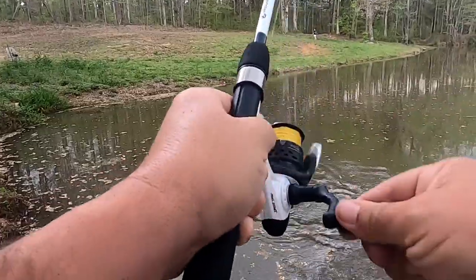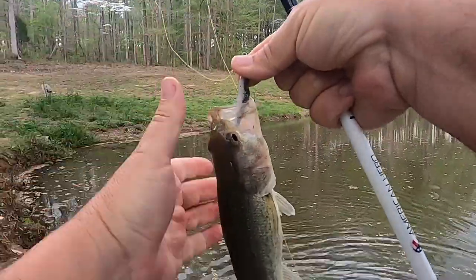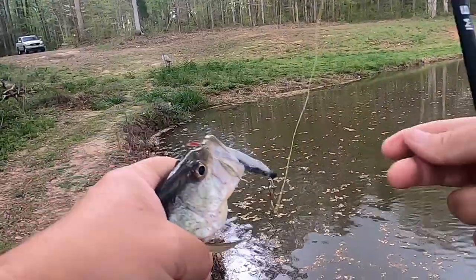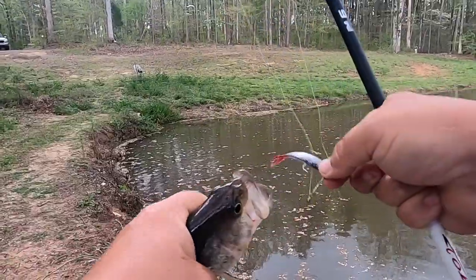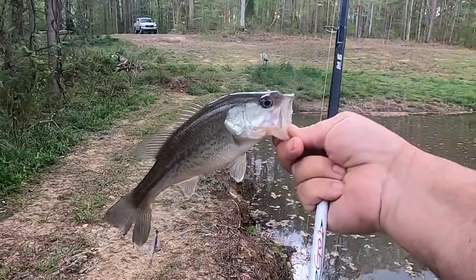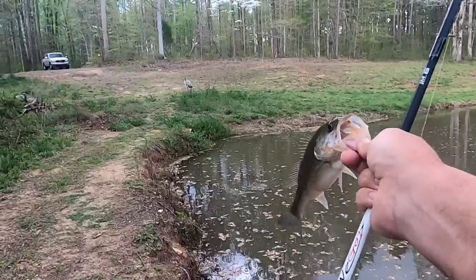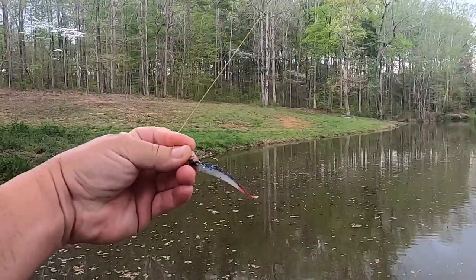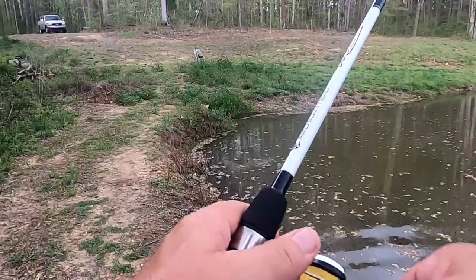Got a little crappie, got a little bass. All right guys, another tiny little bass — that's really kind of what I would expect off this little bait that I'm using. I got this little swimbait on here that I'm really fishing for crappie with, but those little bass seem to like this thing too.